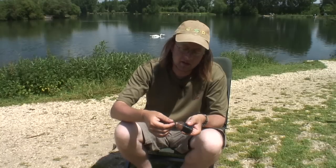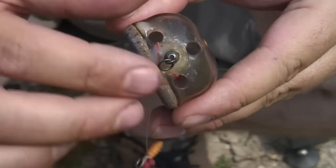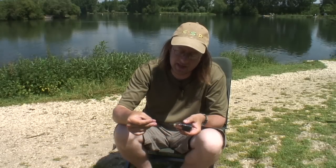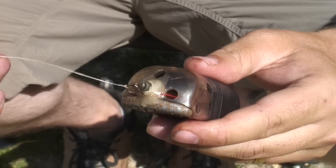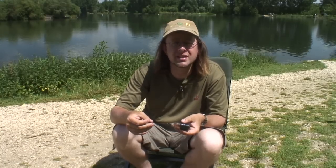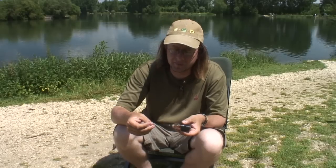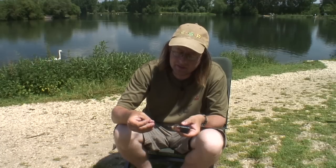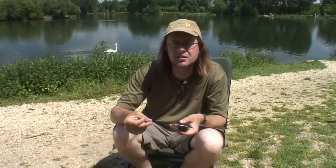I've tied onto the end of the X-Line a size 9 ESP ring swivel, and that just slots safe. Then we move down — only three or four inches, probably three inches. That's 12lb X-Line once again. It's vital you don't go below 12lb because it'll snap. You also need these short hook lengths with 12lb on a balanced rod, hence the two pound test curve rod or less. We've got a little bit of fluorocarbon that lays nice and flat on the bottom. Then we go down to a size 14 super specialist barbel hook from Drennan.